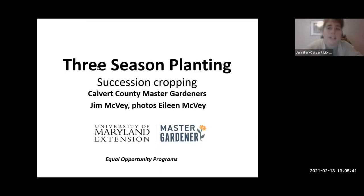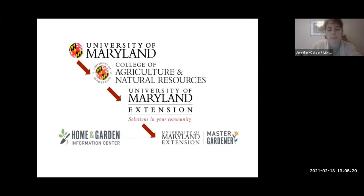Welcome everybody to our second Garden Smarter. We're going to be discussing three seasons planting. I want to thank Jim for being our presenter this afternoon. The Garden Smarter program is a series of public educational lectures in partnership with the Master Gardeners and the Calvert Library. It helps support the library's mission of serving as a great way to information, imagination, and inspiration.